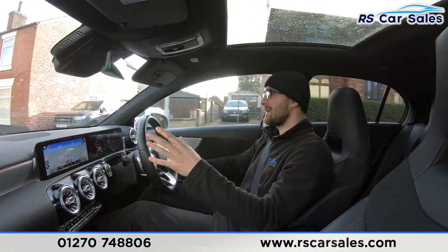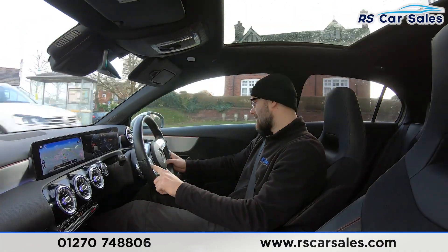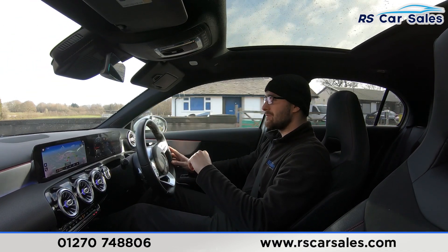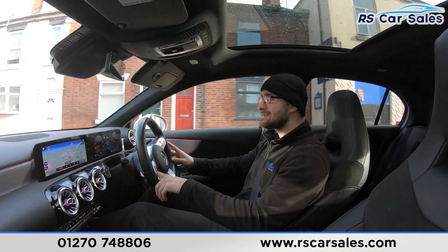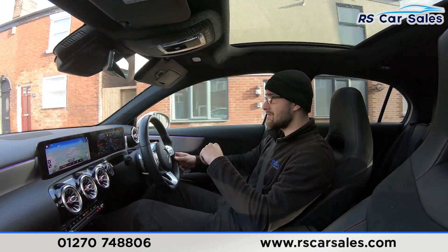You have ambient lighting throughout and at night it really does come to life. The entire interior combined with the brushed metal, the suede, and the ambient lighting is a very nice environment to be in. If you're driving through the city, pop the panoramic sunroof open, turn your ambient lighting to a colour of your choice and it is a very nice vibe.